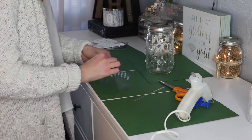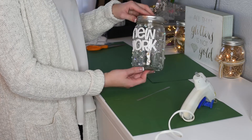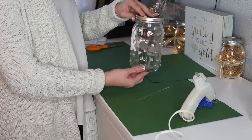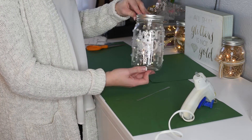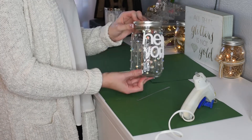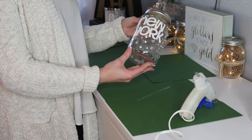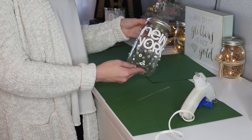Alright, so this is the end result for my New York-inspired mason jar. I went ahead and used a lot of the gemstones on this one and just wanted to keep it simple and plain — and that's what I came up with.